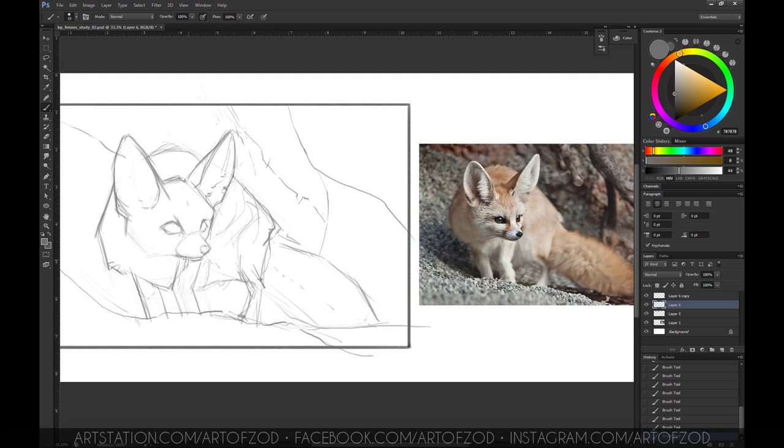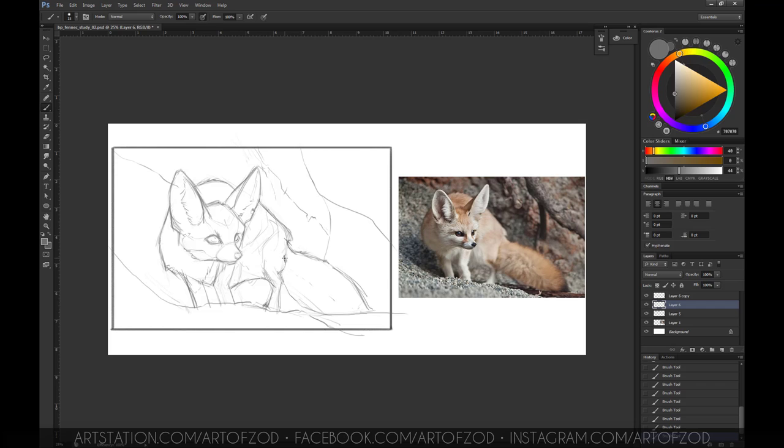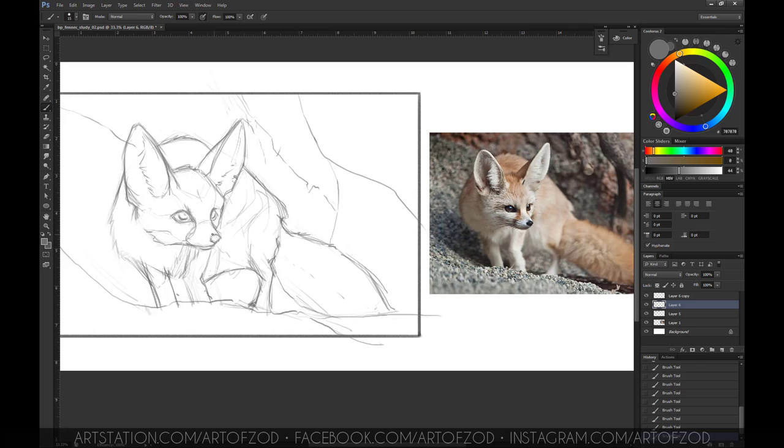Now I'm just fixing things. If I see that something isn't right I'll erase it and go over again, just keep doing that until I'm satisfied with the shape I've created. Once I'm happy with the straight lines then I'll obviously soften them up.